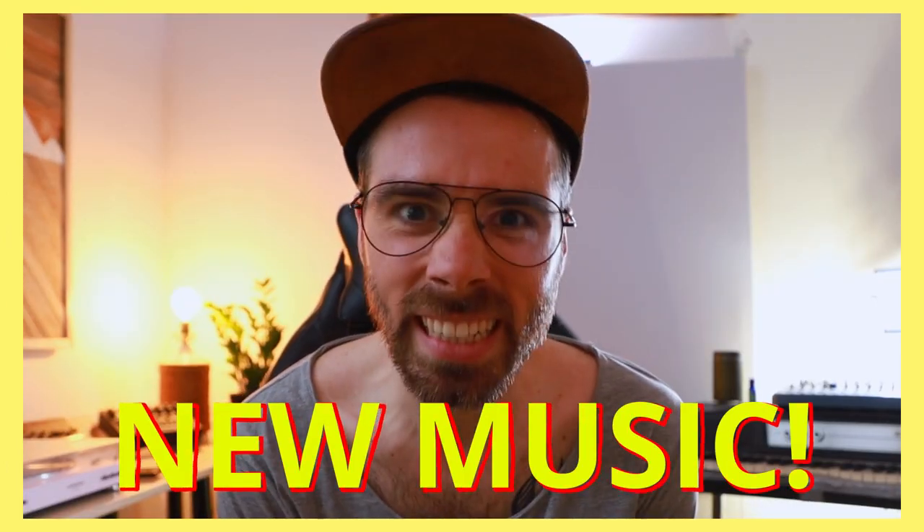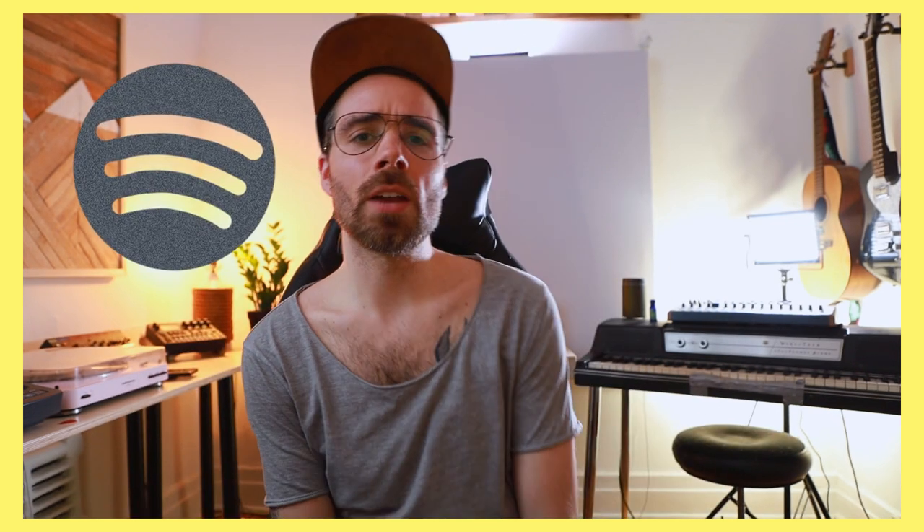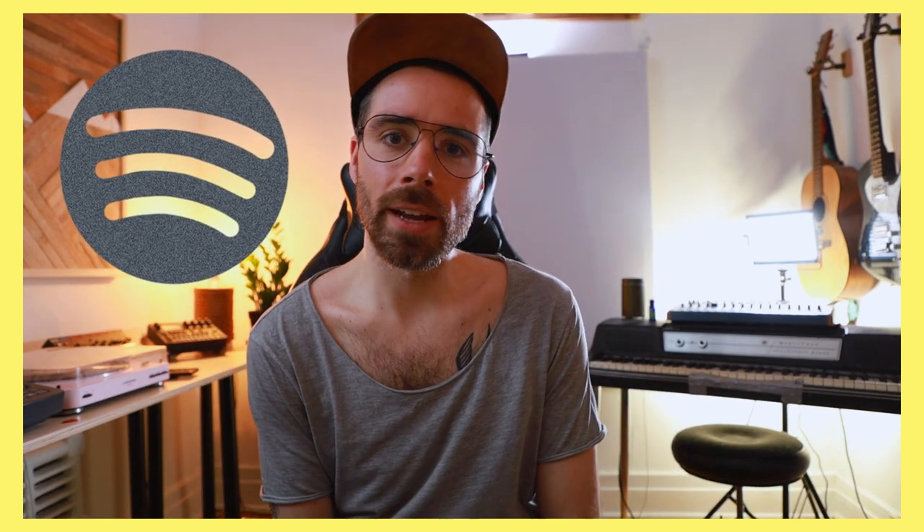Just wanted to pop in here and let you know that I've got some new music available on all streaming platforms — I've left a hyperlink in the description. There are several major platforms to choose from, but everyone seems to be on Spotify, so I'm trying to focus a bit more of my energy there.